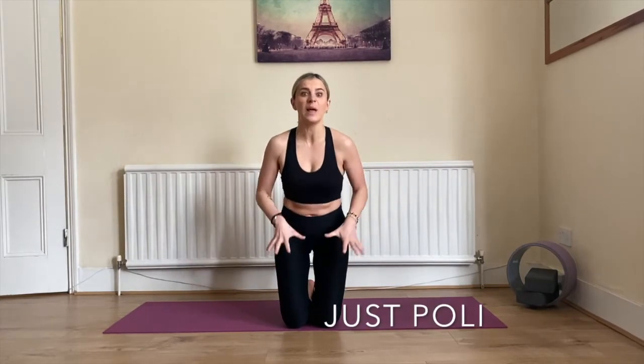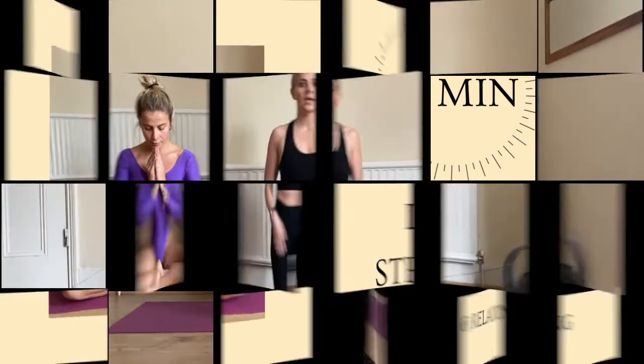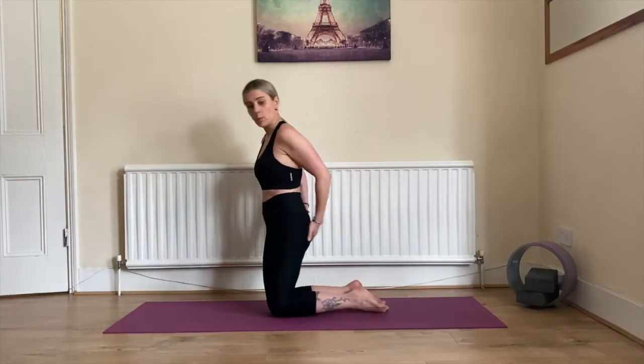Namaste yogis and welcome to my channel, it's Polly. Today we're going to work on our legs. We use our legs all the time, so let's make sure they're strong, our muscles are powerful, and we're just looking good. Let's not waste any more time, let's do it!